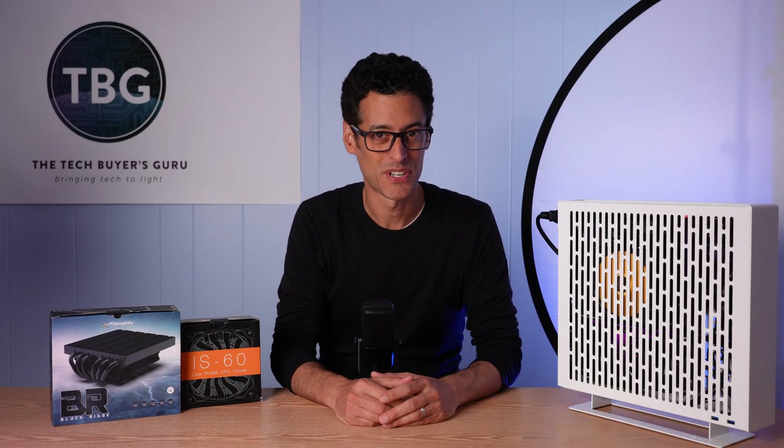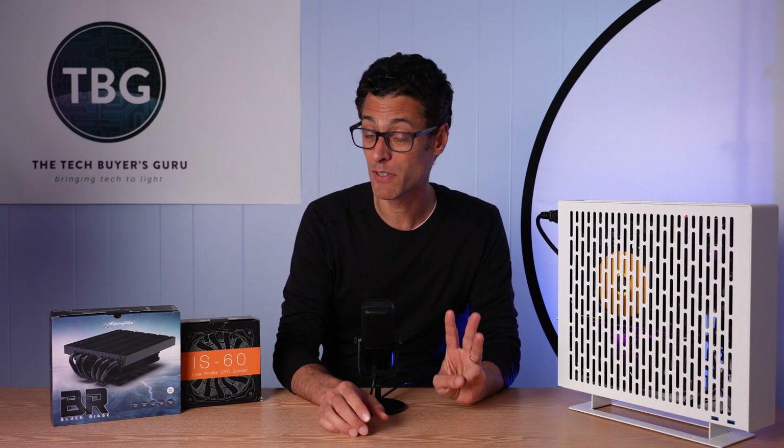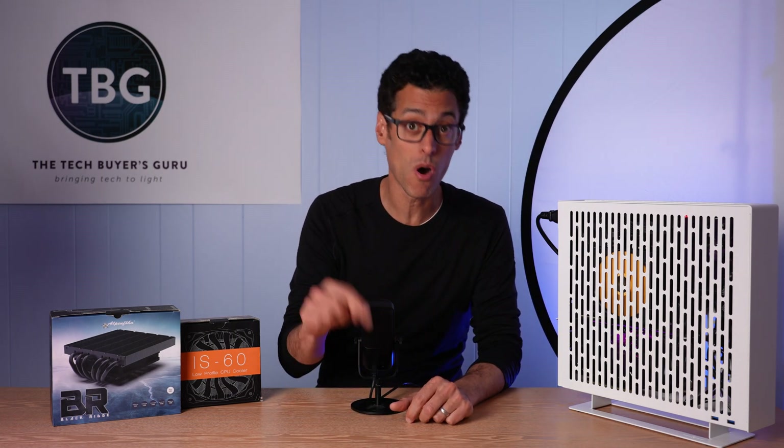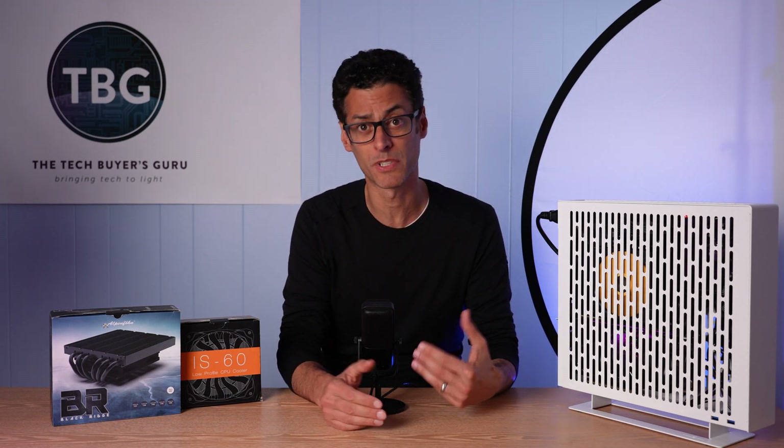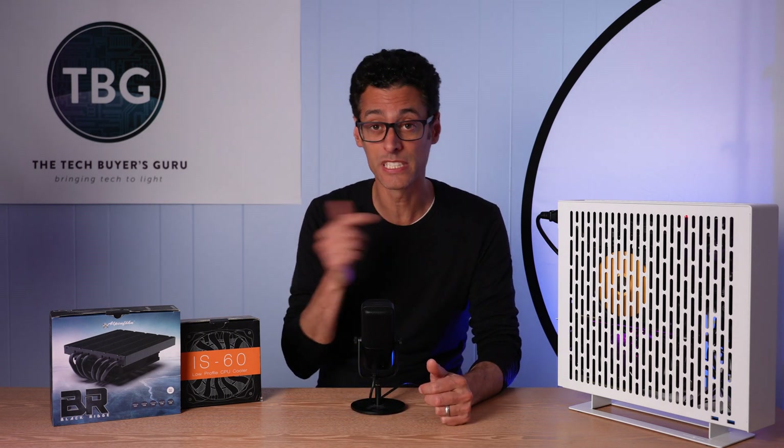Hey there, I'm Ari from the Tech Buyers Guru and I've got another product review here on the channel today, but this one's gonna be a little bit different. I'm gonna be reviewing three different products, all of which have already been reviewed on the channel, and you may be wondering why am I gonna be reviewing them again.